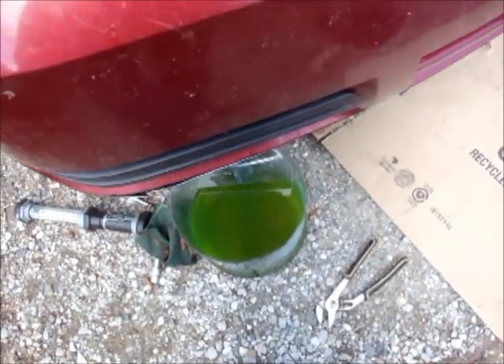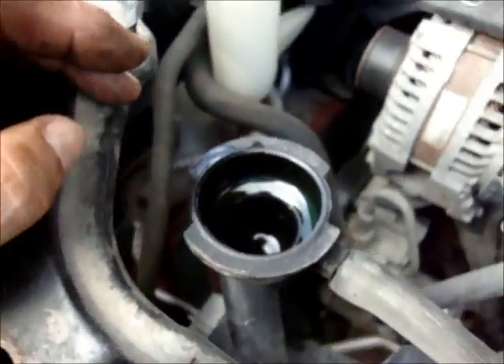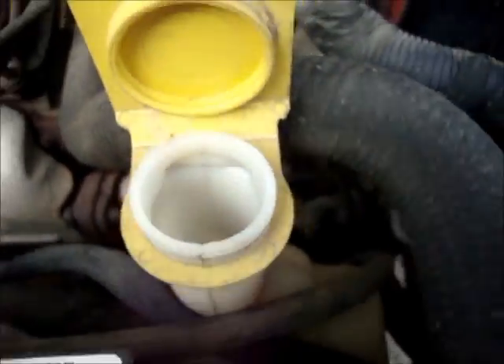That's my radiator fluid I've got left. I've got a little buddy here that wants to help me out — these guys really like to bite and sting, so I'll try to stay away from them. Anyway, the fluid is going to go right in there, and what you can't get in there will go in the overflow right here.